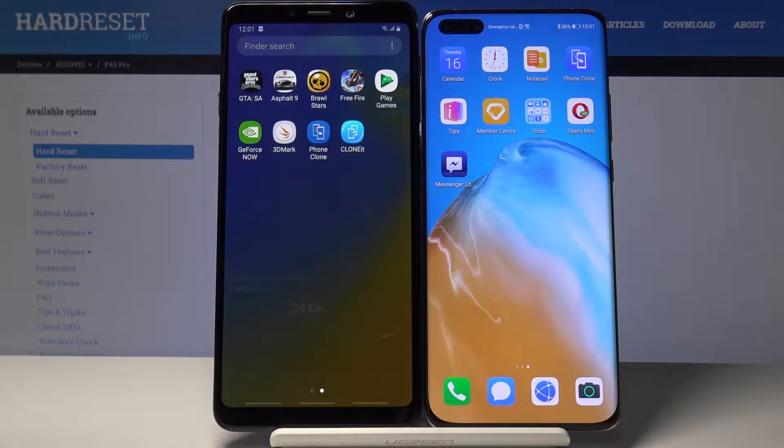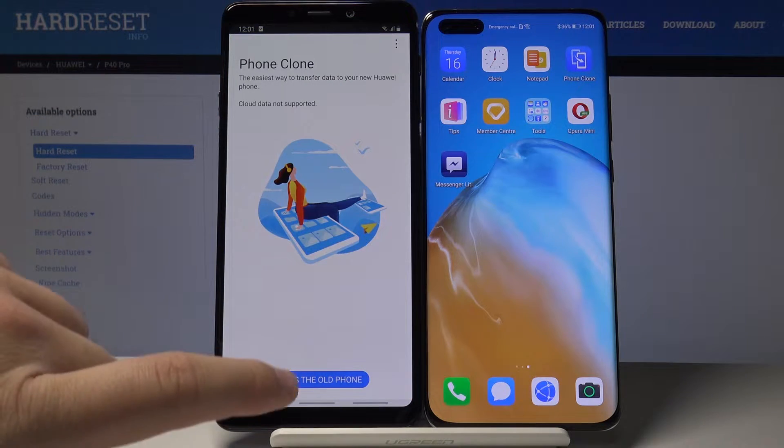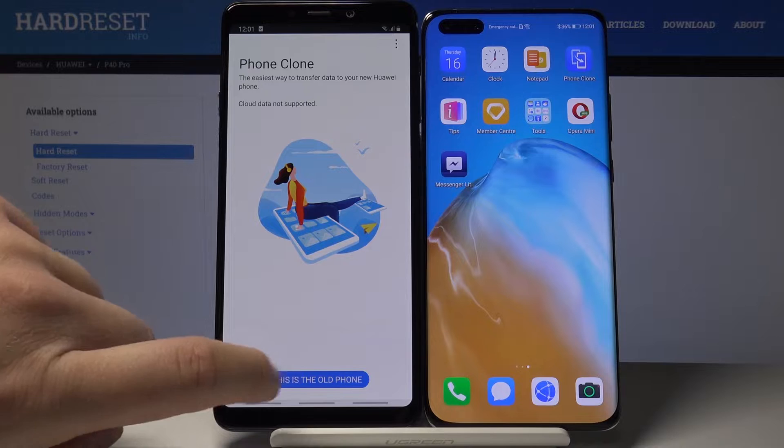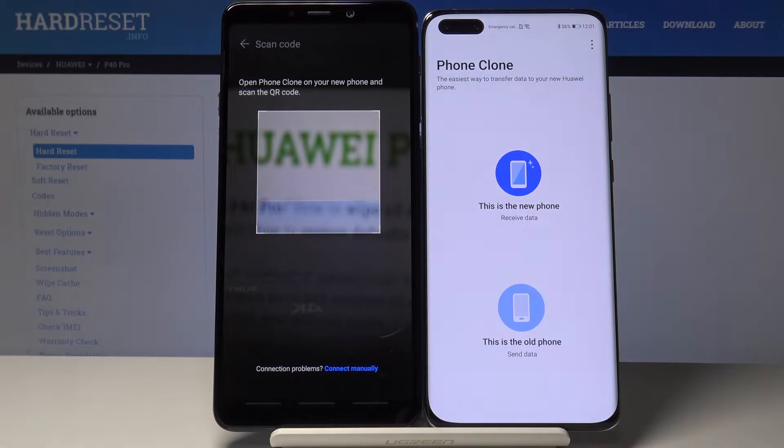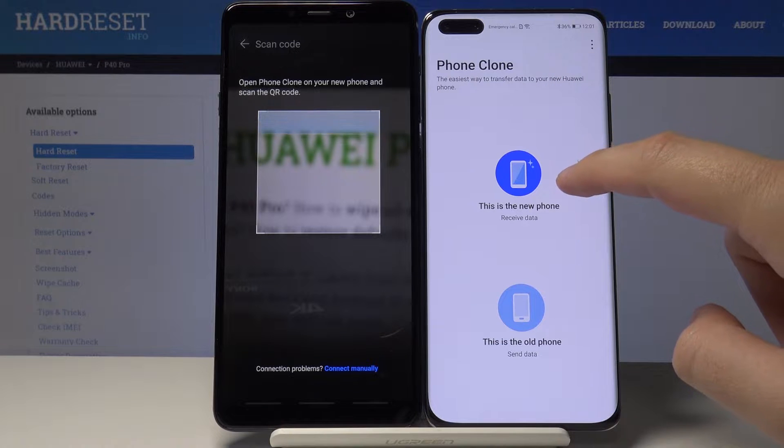Right now I'm going to use Phone Clone, so I'm going to open it on the Samsung and tap here — this is the old phone. And I'm also going to do this on the Huawei P40 Pro and tap here — this is the new phone.